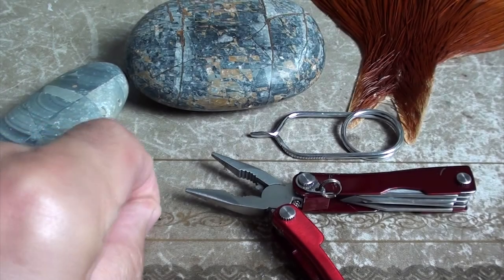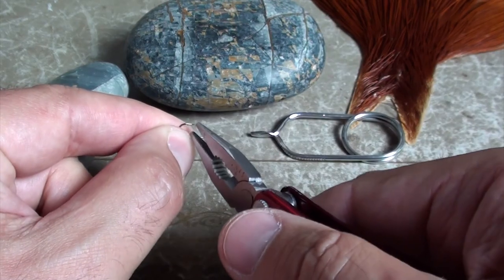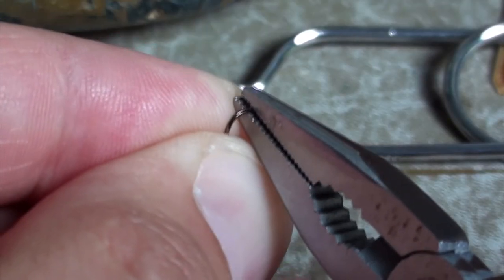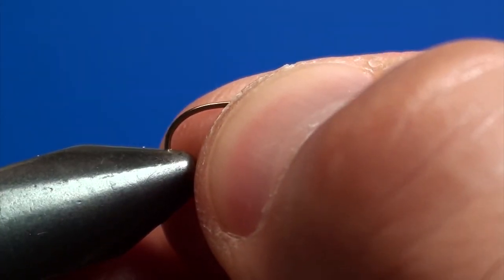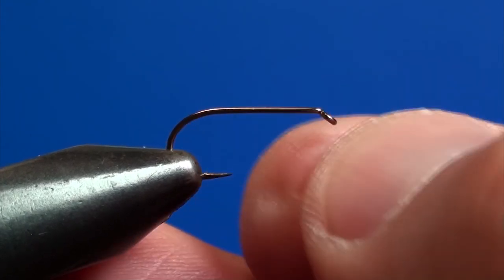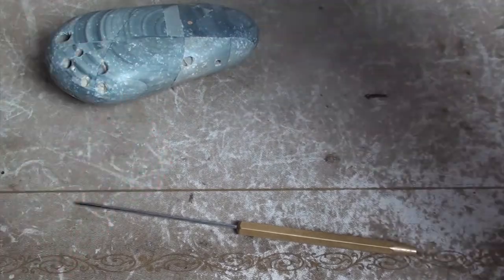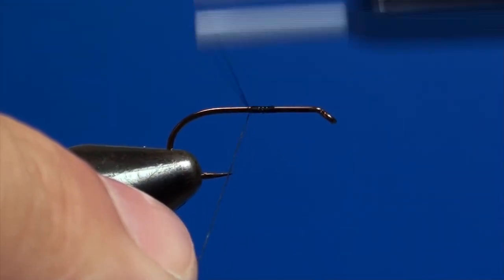I start to build the Royal Wolf by selecting a regular shank hook size 16 to 12 and removing its barb with a pair of small pliers. I fix the hook in the vice jaw, placing it with the shank parallel to the working table. I take the bobbin holder, load it with a black thread and bind the thread to the hook shank.